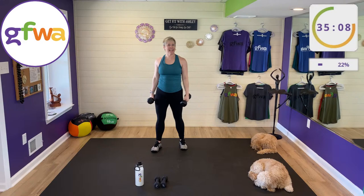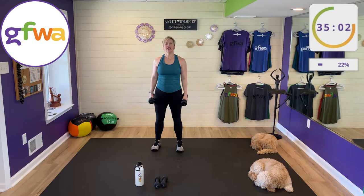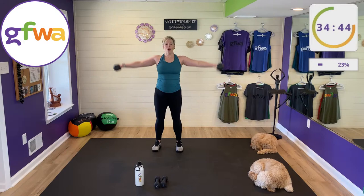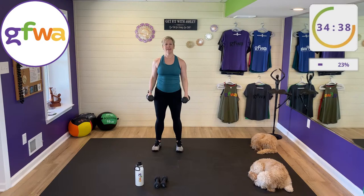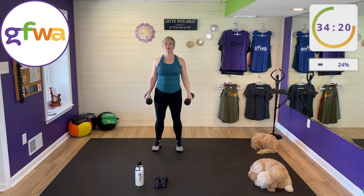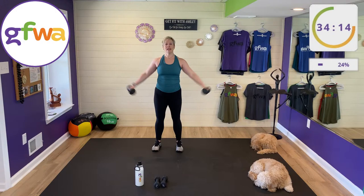Next: two bicep curls, two lateral raises. One way to modify is to do one arm at a time. Palms coming up together, pinch at the end, two curls, then two lateral raises. Shoulders down, core tight. Each movement, each breath is intentional — you're exercising with purpose. Quality over quantity when it comes to strength training, to avoid injury.